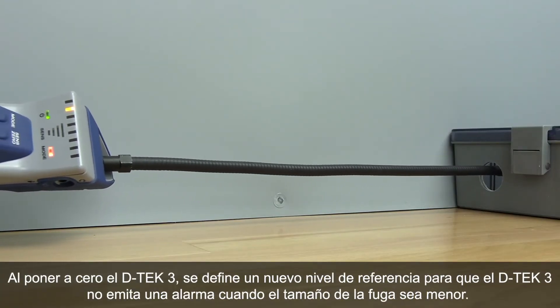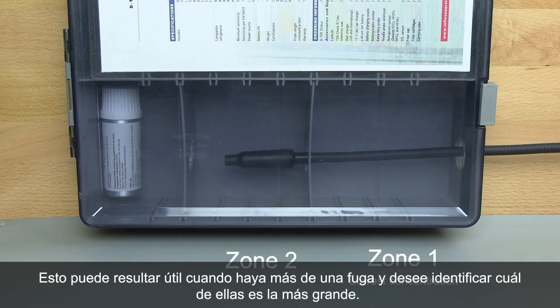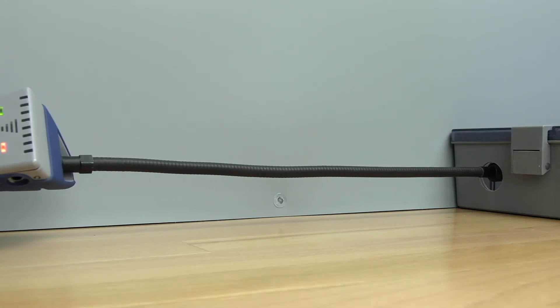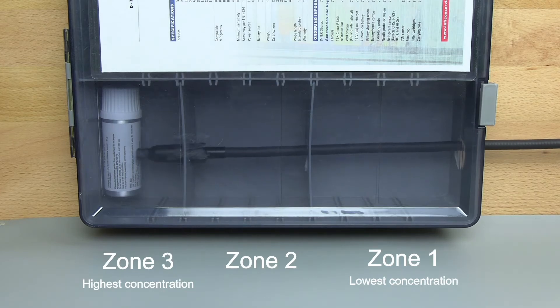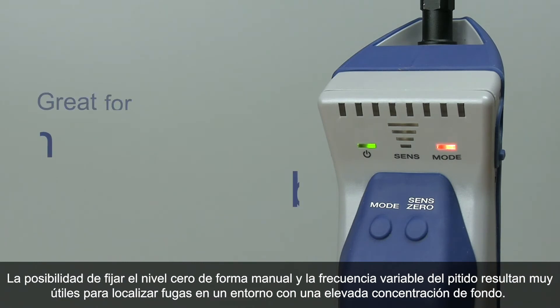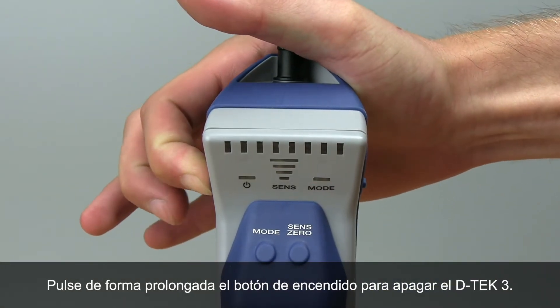Zeroing DTEK3 sets a new baseline, so DTEK3 will not alarm on a smaller leak size. This can be useful when you have more than one leak and you'd like to identify which leak is larger. The ability to manually zero together with variable beep rates can be helpful for finding leaks in a high background environment. Note that there is no sensitivity setting in Manual Zero mode. Long press the power button to turn DTEK3 off.